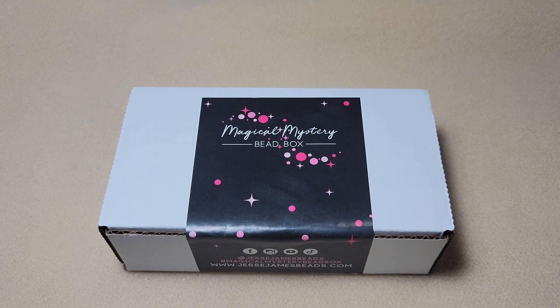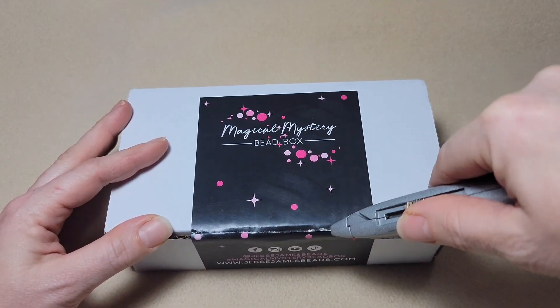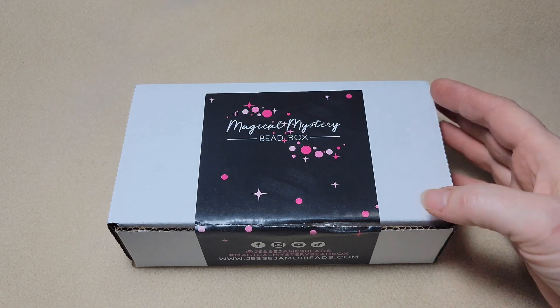Alright guys, here we go. We're going to go ahead and cut into this box. I've got a little trusty box cutter here. Let's get this cut open.